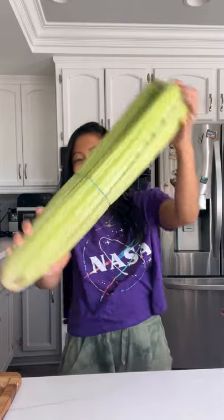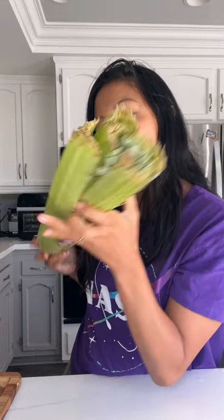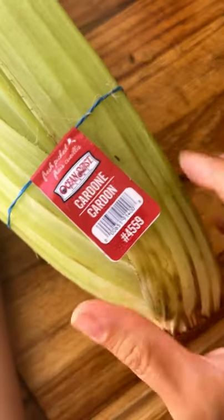Let's talk about cardoons or cardone. It looks like celery on steroids, but it's actually a cousin of the artichoke, popular in the Mediterranean this time of the year.